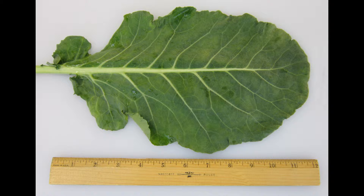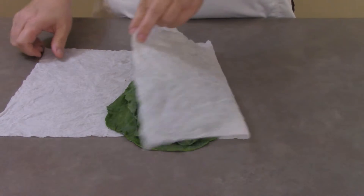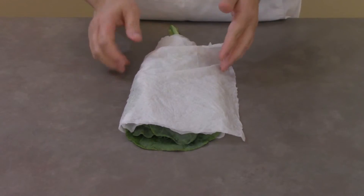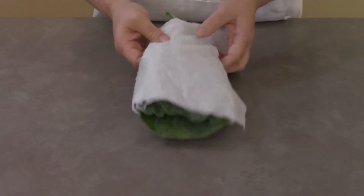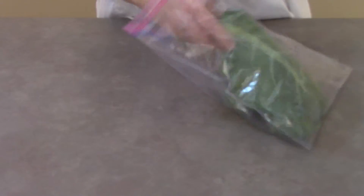When selecting collard greens, look for ones that are about 8 to 12 inches long and dark green in coloring with no yellowing. Collards tend to store better than other greens — just loosely wrap in moist paper towels or place in a plastic bag and refrigerate for about five days.